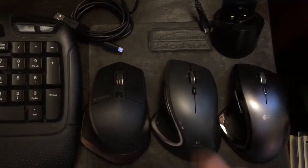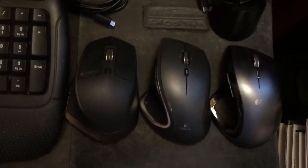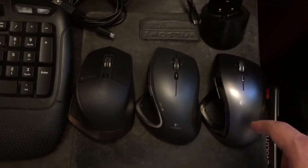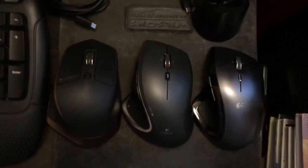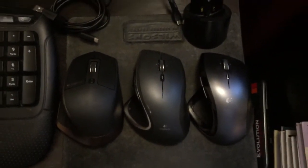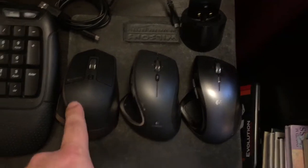All these mice are cool and I would use any one of them — they all feel great. My ranking in order: the Master is my favorite, the Performance is my second favorite, and the Revolution is my third favorite. I don't like to say least favorite because I love them all.